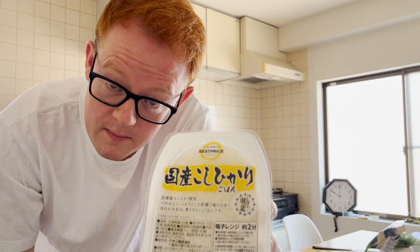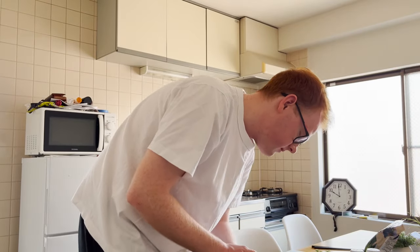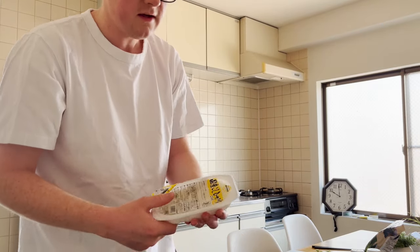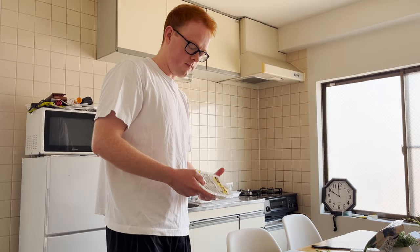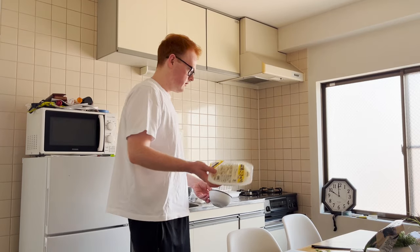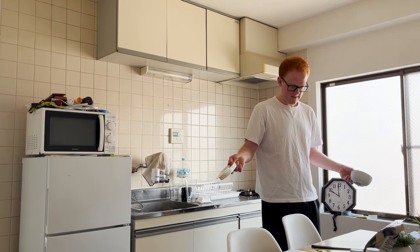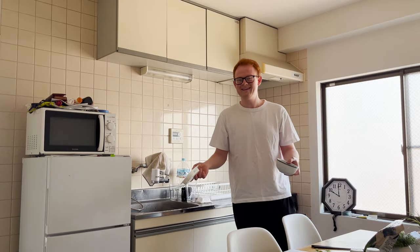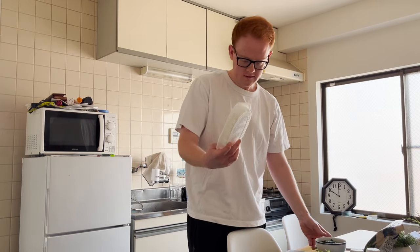This is Japanese Koshihikari rice. It's really fucking easy to make. All you have to do is peel this and put it in the microwave for like two minutes. Because I'm lazy, I don't wanna clean bowls, so I'm just gonna use this. So we got the rice.